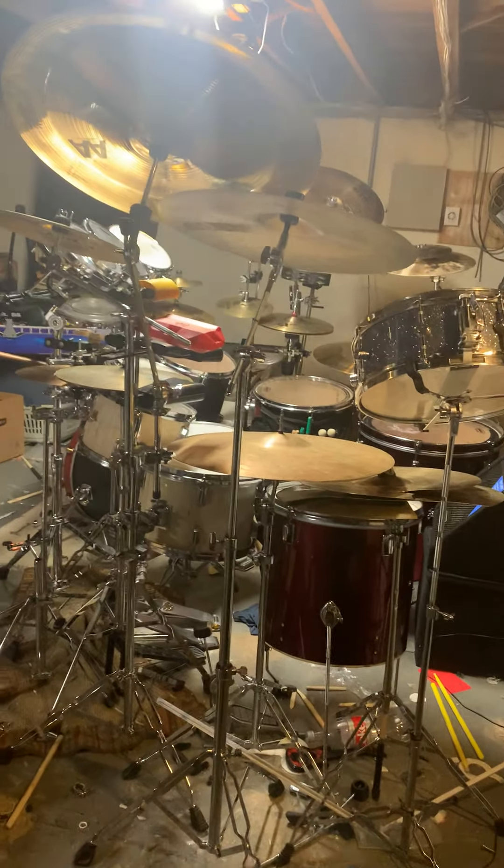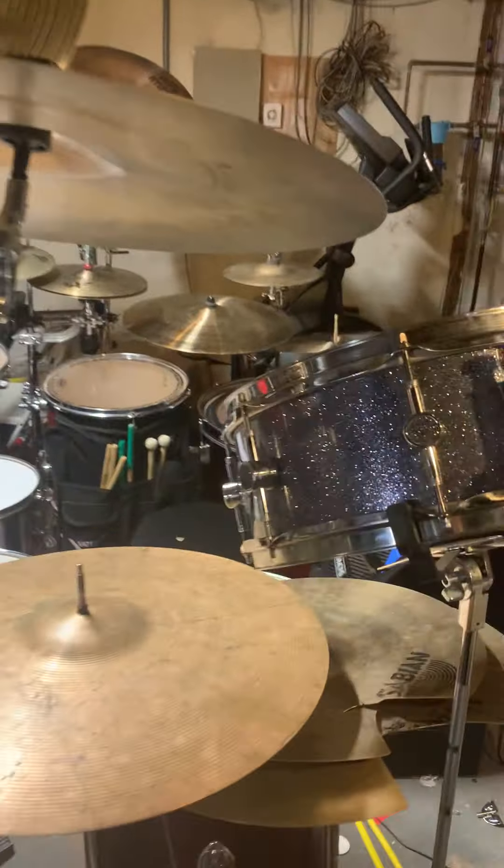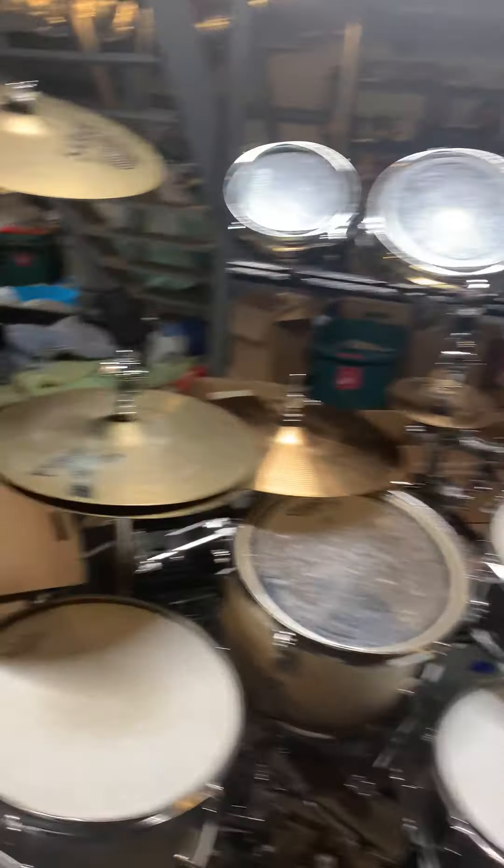My basement is kind of a mess, but I decided I should give a tour of my current drum setup. I know it seems clunky, but it's very organized for me in terms of how the drums are. So let's start from left to right.